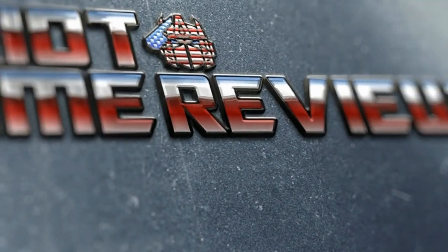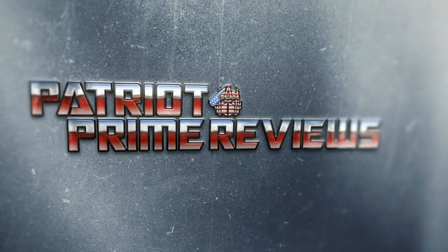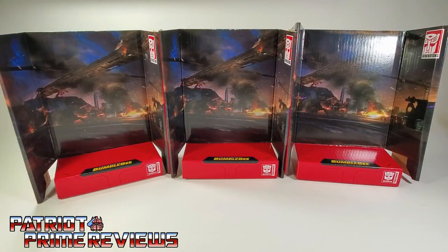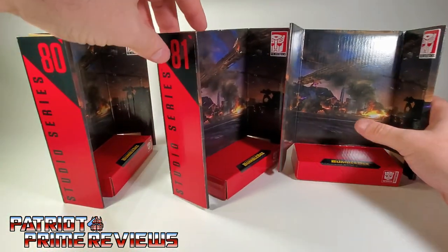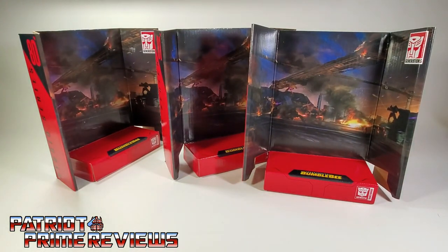Welcome to Patriot Prime Reviews. I just wanted to point out real quick that all of these Studio Series Bumblebee movie deluxe figures all have the same backdrop — it's this Cybertronian battle scene with the bridge. So 80, 81, and 82 all have the same backdrop. The more you know.